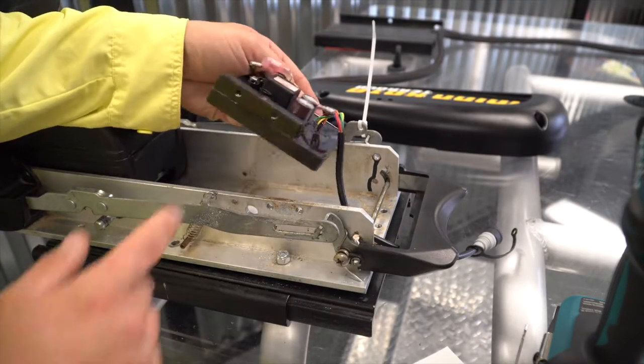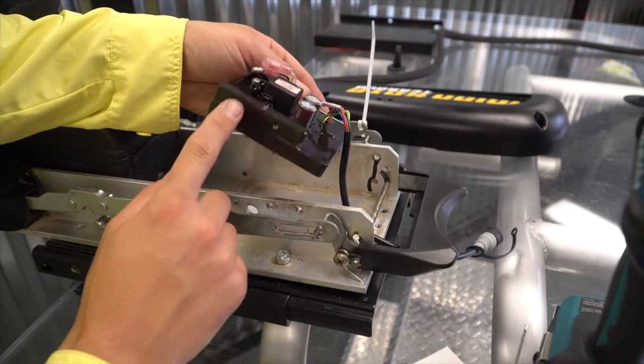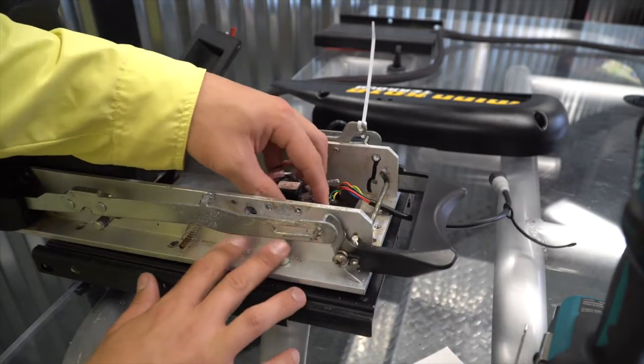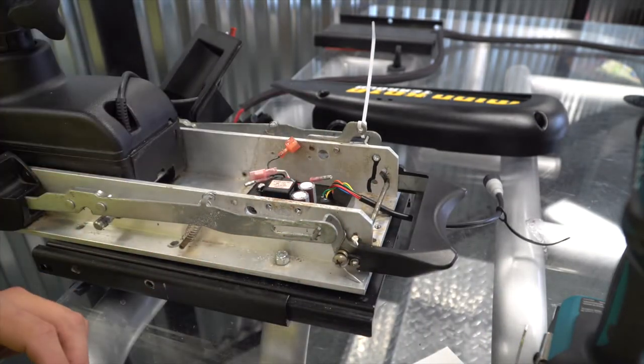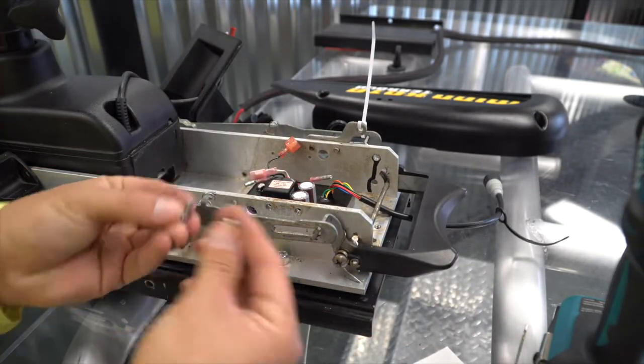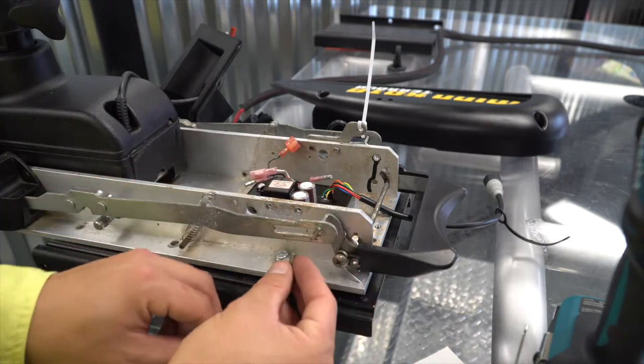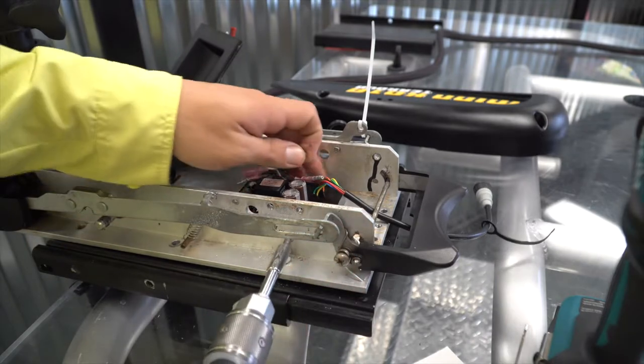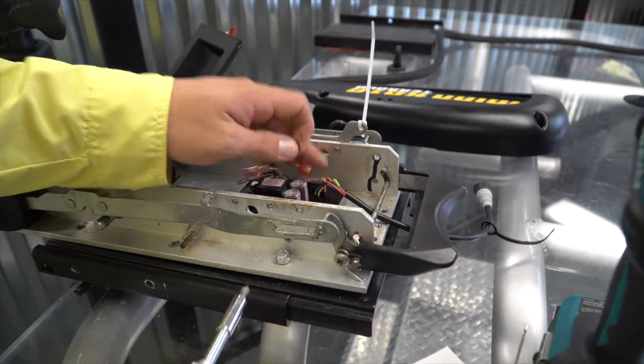Now I'm going to position the control board so my mounting holes line up with the two new holes that we drilled in the motor base. To install it, we're going to replace the two screws that we removed from the Trova control board and tighten that control board into place.